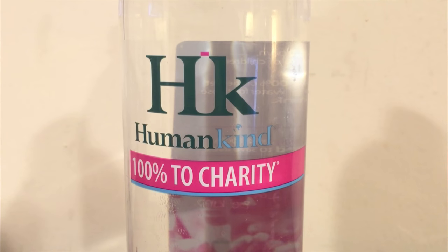Here's the Humankind water. This one was pretty acidic — I don't taste the acid or the pH level at all, though. I do like this water because they give money to charities. I guess these are both charity waters.